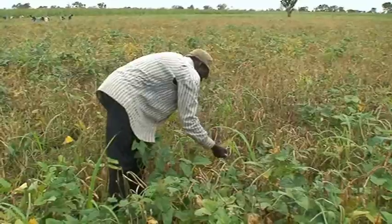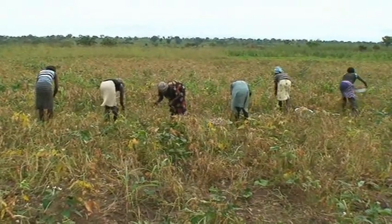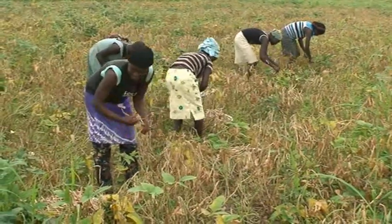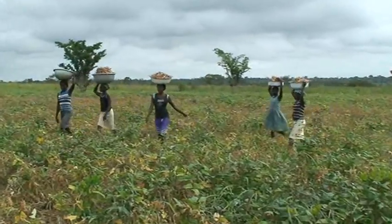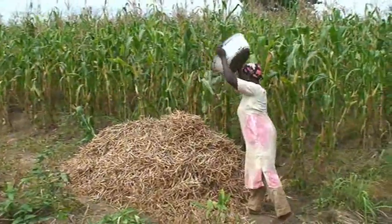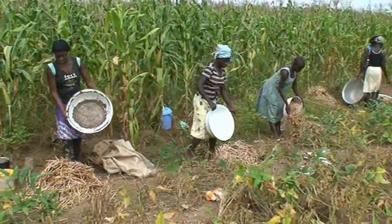Harvest cowpea when the pods are fully mature and dry. In early maturing and erect varieties, one picking may be sufficient. For indeterminate or prostrate varieties, the dried pods can be picked two or three times, as the pods do not mature at the same time because of staggered flowering periods. After harvest, thresh the cowpea pods, clean the seeds, and separate them from the chaff through winnowing.